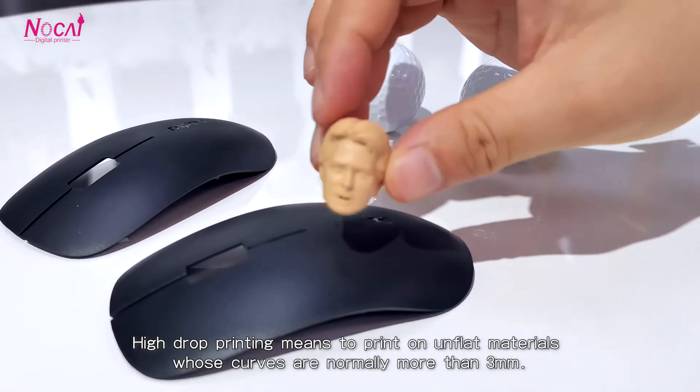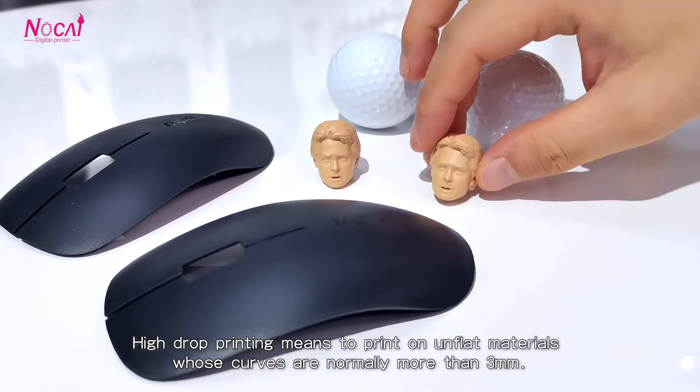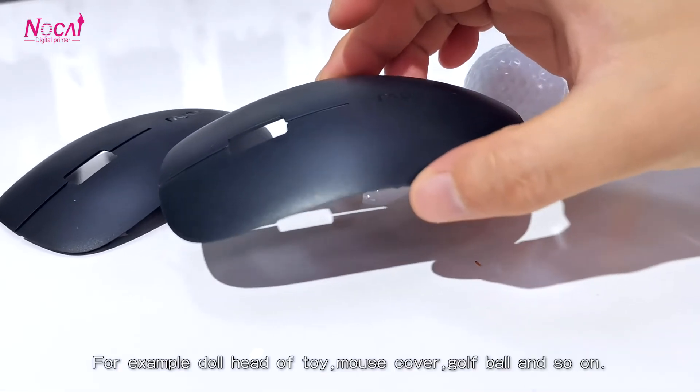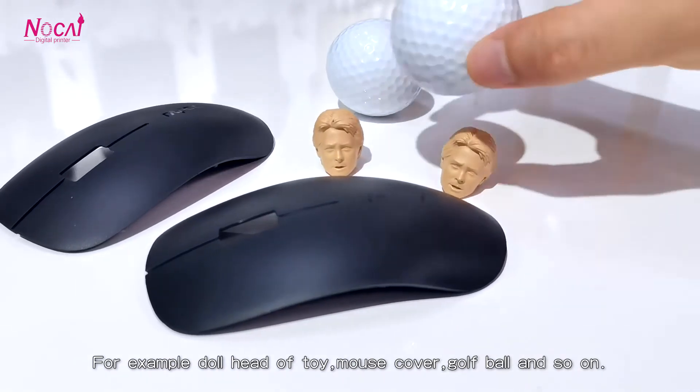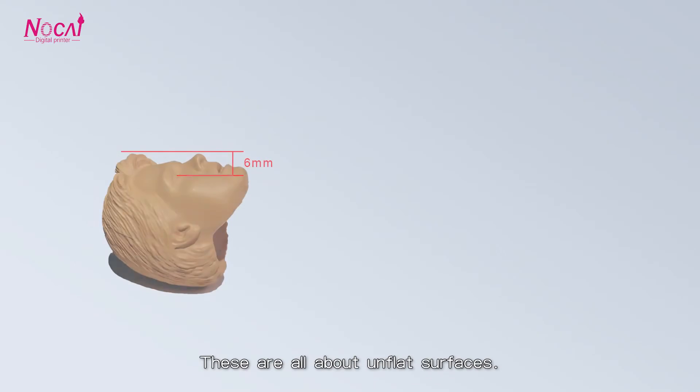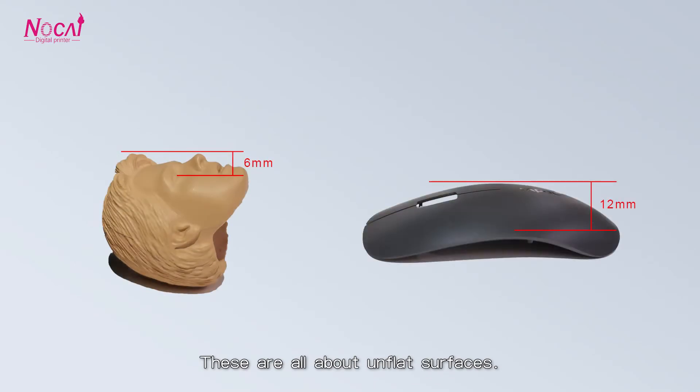High drop printing means to print on unflat materials whose tolls are normally more than 3 mm. For example, dog heads of toys, mouse covers, golf balls, and so on. These are all unflat surfaces.